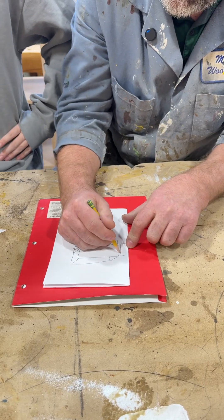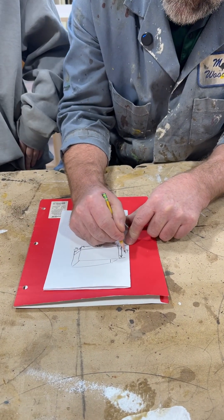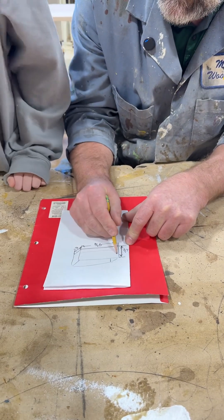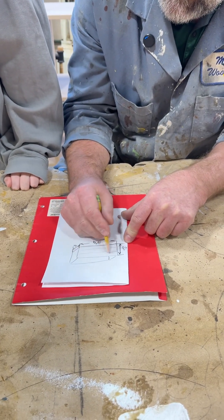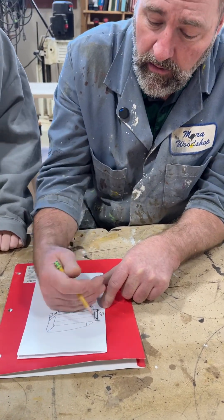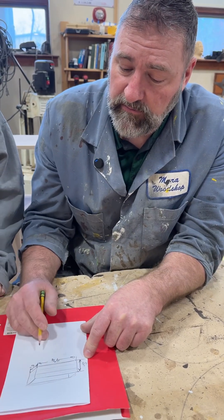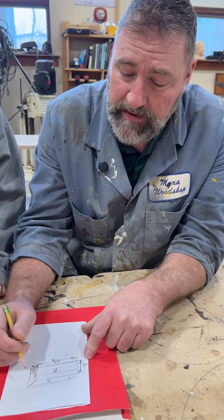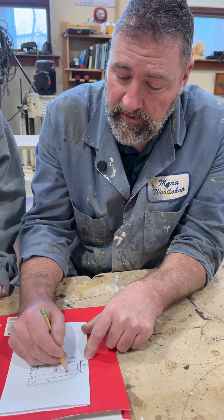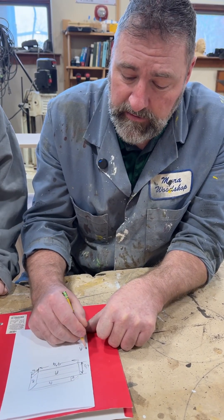Then the height — we already discussed this earlier — because she's going to have a tray on the inside that will come out, and then there'll be a bottom layer all sectioned off, and then of course she has her lid. So we say: we have A for the front and back, B for the ends, and C for the top.